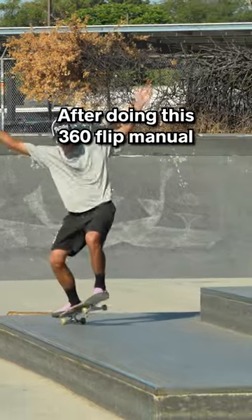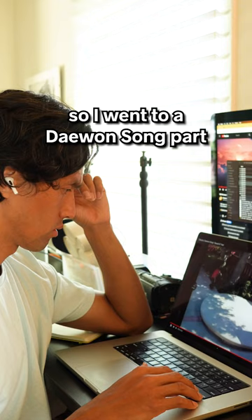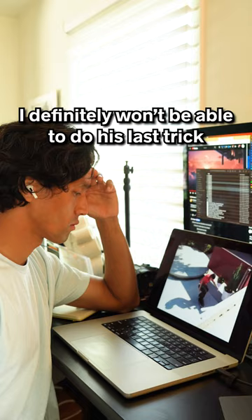After doing this 360 flip manual 360 flip out, I was kind of feeling myself. So I went to a Daewon Song part to get inspired to do some tricks, and realized very quickly that he is a little too good. I definitely won't be able to do his last trick, but the trick before might be manageable.